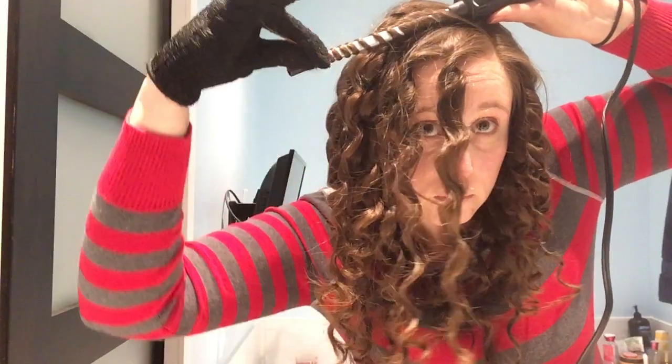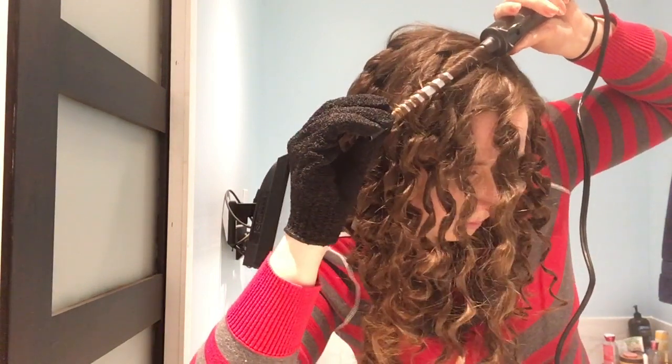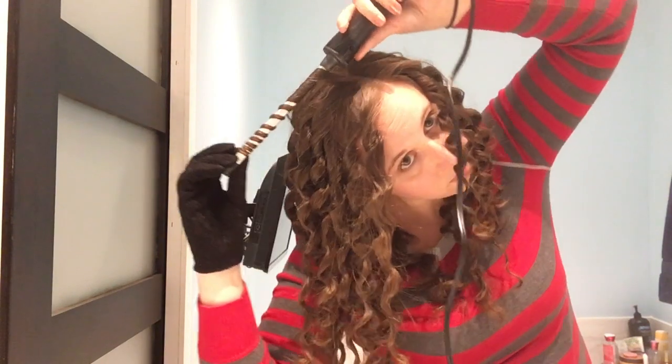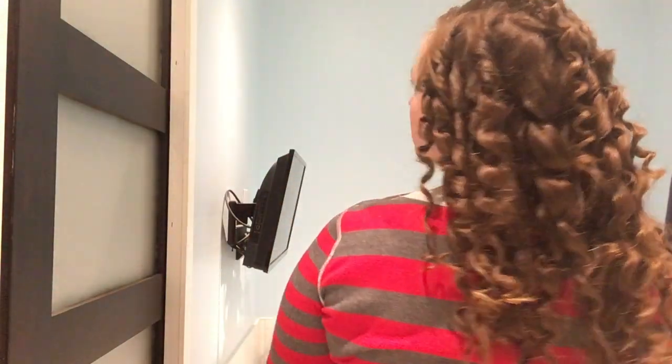I wish that there was a temperature dial on it. Some days I don't want to heat my hair up to 400 degrees Fahrenheit — something like 300 can do the trick and it's better for your hair. I also wish there was an on/off light or sound or something so you know that it is heated up. It does take less than a minute to heat up to 400 degrees Fahrenheit, but still an indicator would be nice.